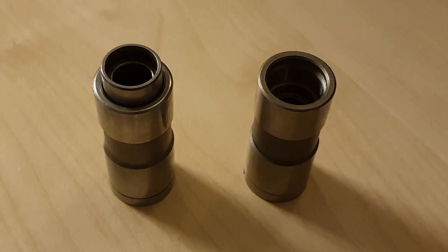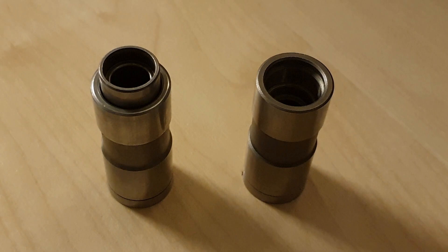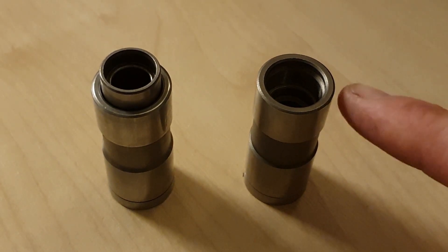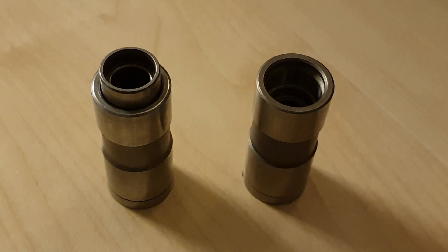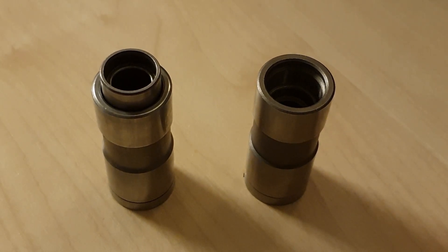So I went on the search for OEM New Old Stock original equipment tappets, and I did eventually find some — twice the price of these — but I don't care if they're going to work. I got hold of these from an eBay shop called Rover Parts of London. A very kind chap helped me out and sent them very quickly. So I got on and fitted them.